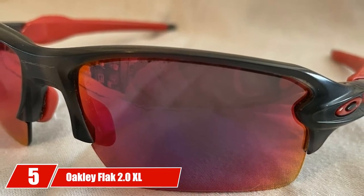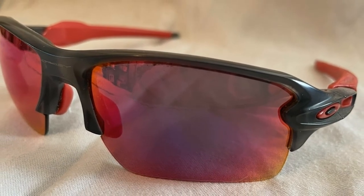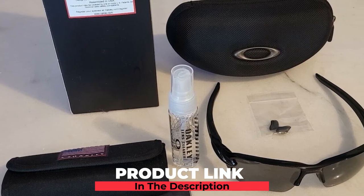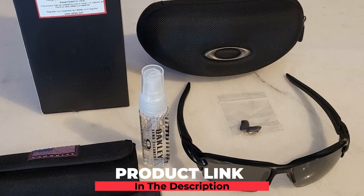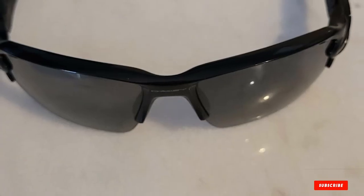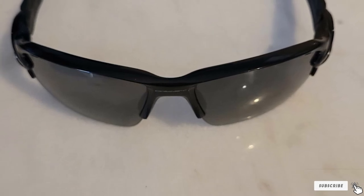The number five position is held by Oakley Flak 2.0 XL Prizm Golf. The Prizm Golf sunglasses are top of the line for serious golfers — lightweight and durable with all-matter frames. The HDO lenses give you the most accurate, clear, and sharpest vision. The unobtainium ear socks and nose pads provide performance and comfort.